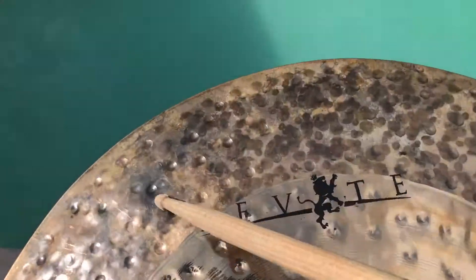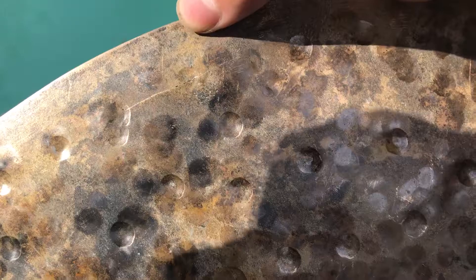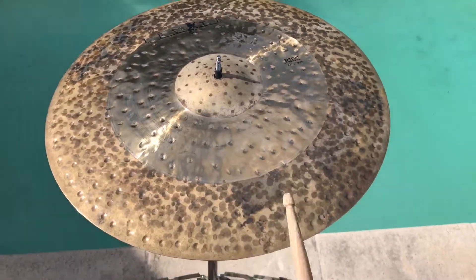And as you can tell right here, got some crack damage right there. We're just going to wave it out right there, get rid of that crack damage area. But before we're done, let's give a little sound test.